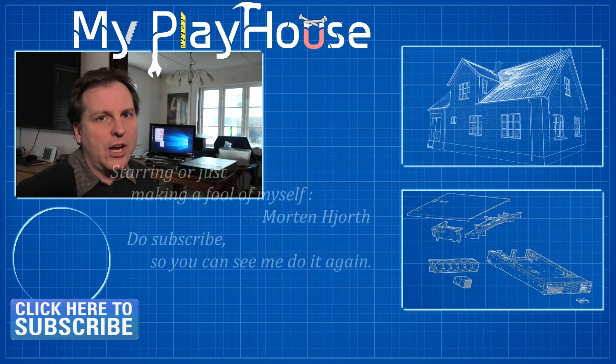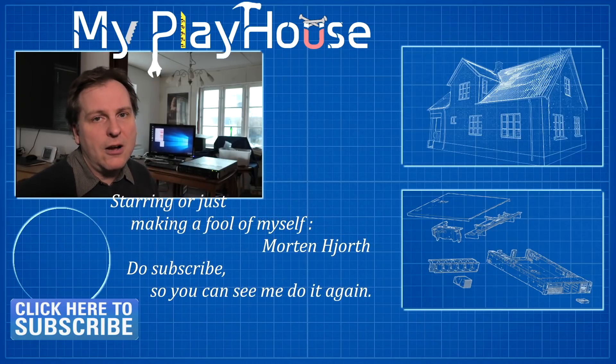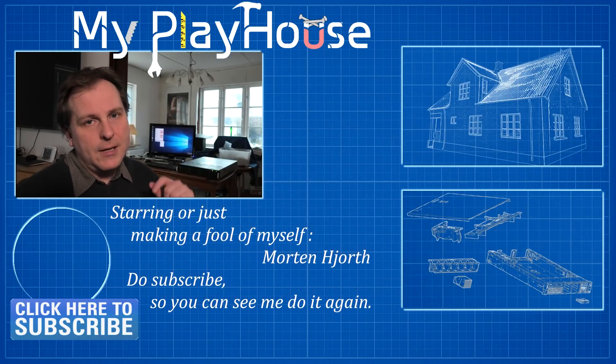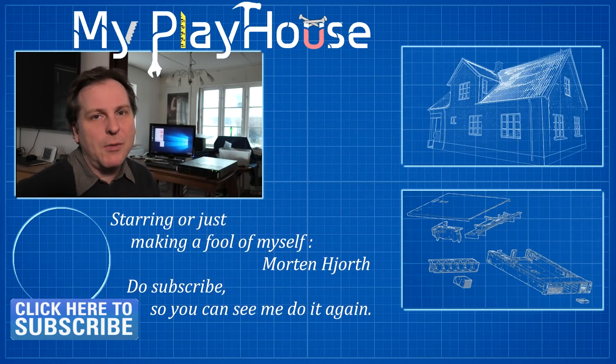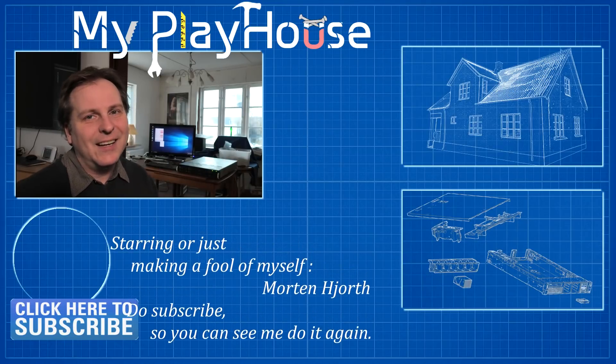Thank you very much to my patrons for supporting me over at Patreon so that I can afford getting weird stuff like this and trying them out. Combined, those two Tesla cards do about 1.5 million points a day at Folding at Home. And as you could see, I shaved off 25 seconds on my video render, which is awesome. The server was generously donated to me from Bargain Hardware in the UK — if you use the checkout code MYPLAYHOUSE you get 5% off your purchase. Thank you very much for watching, do subscribe to my channel. Have a really nice day, bye-bye.